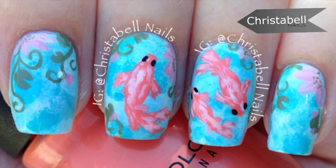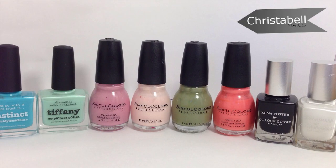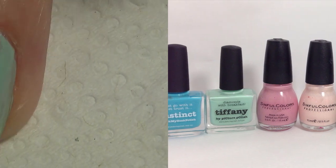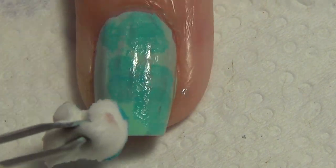Today we're going to work on this koi fish nail design. I will include the polishes I've used below in the description, but they're pictured here as well. You'll need a thinner brush, a makeup wedge, and some tweezers for this design. Beginning with a base of light green that's fully dry, I've taken my makeup wedge and broken it into little pieces.